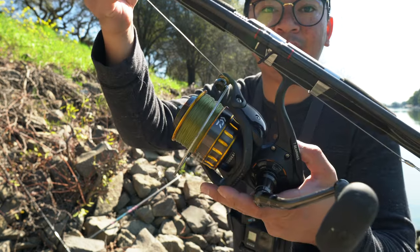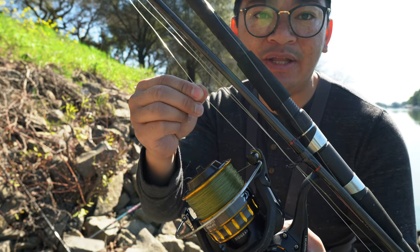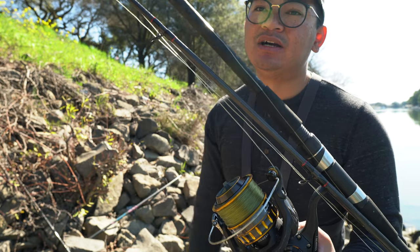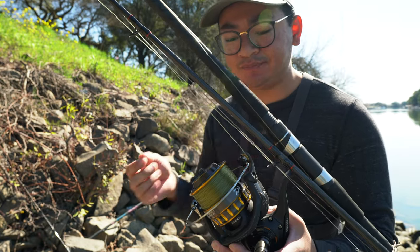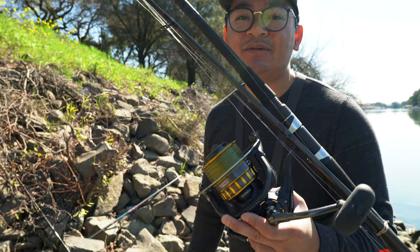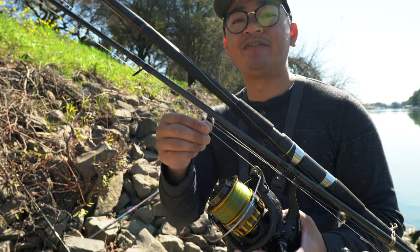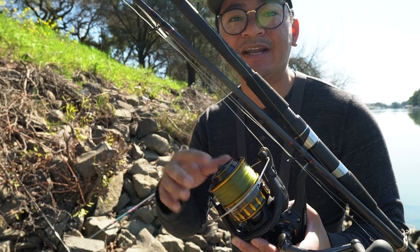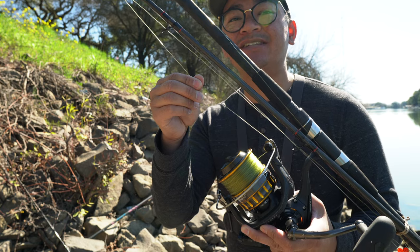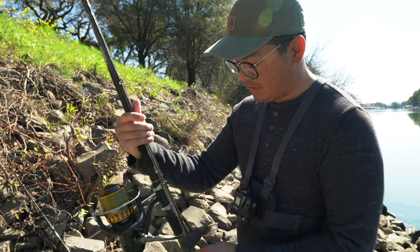This is my reel right here — it's a Daiwa BG 6500. I would recommend spooling anywhere from 40 to 60-pound mono if you're going to run a mono setup. For braid I'm not 100% sure because I don't use braid. I like 60 right now because you got to realize there are some huge monster oversized sturgeon out there. My very first one this year I forgot to change my line and it snapped — I was running a 40-pound P-Line CXX and it snapped like it was nothing. So now I'm running 60.